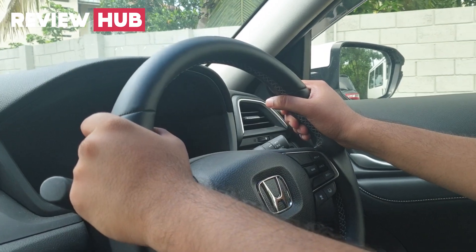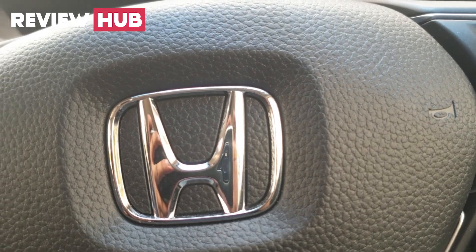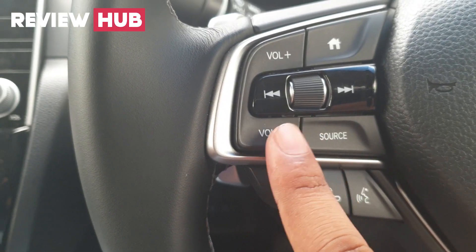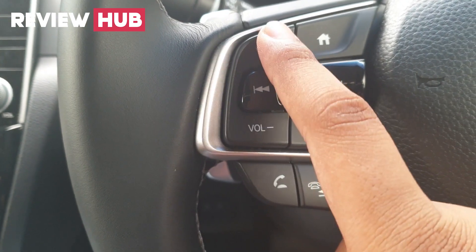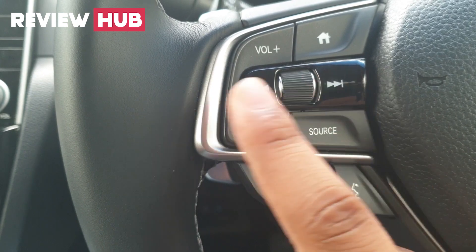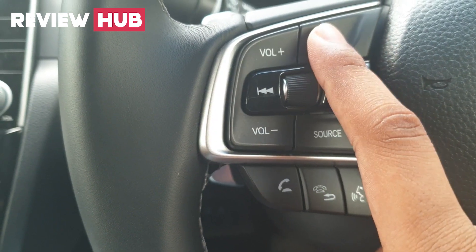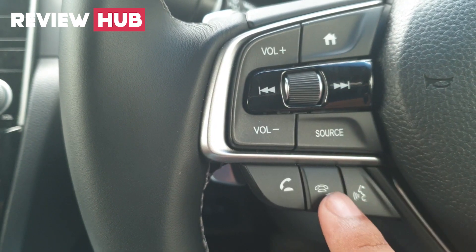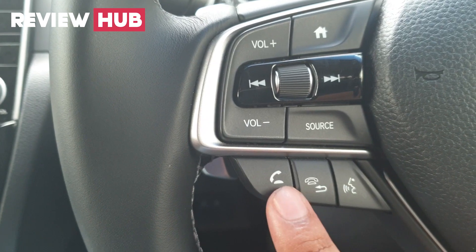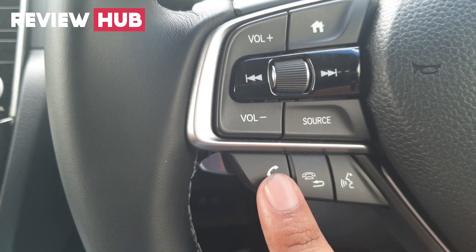Inside, the Honda Insight has a leather-wrapped dual multifunction steering wheel. There are buttons on the steering wheel for volume, media, radio channels, meter gauge, and audio source. There is also a voice command system and a button for the air through the wheel.